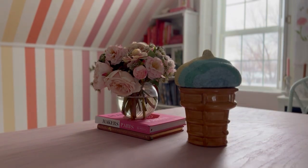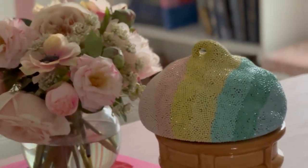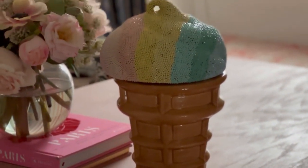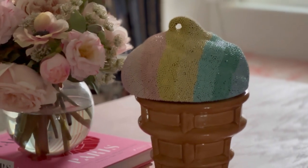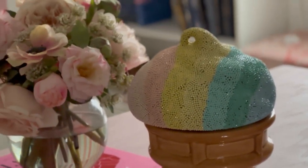Price breakdown: I spent $52 total — $30 on the ice cream cone, $4 on the accessories, $4 on glue, and $14 on the diamond dots. I hope that this was really helpful for you, and I would love to hear what you would like to make. If you like this, please give it a thumbs up and make sure to subscribe for more videos.